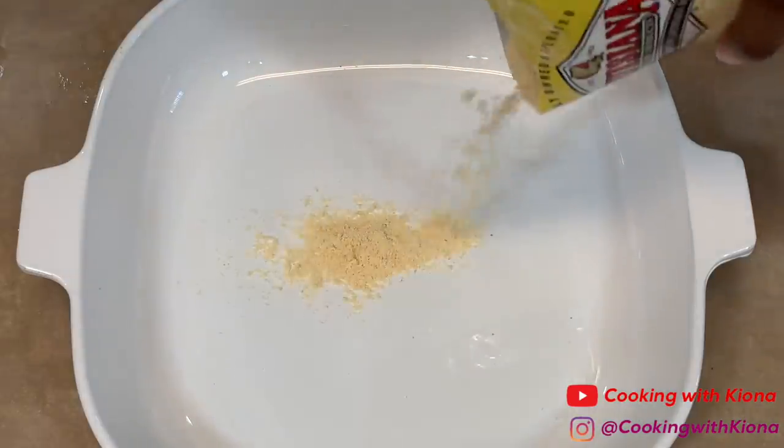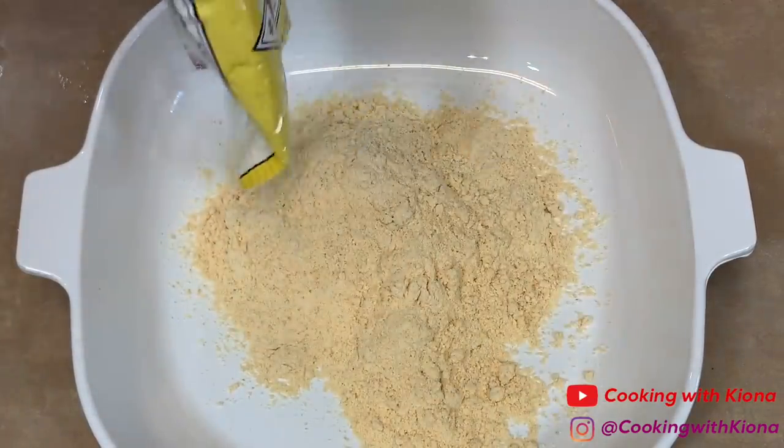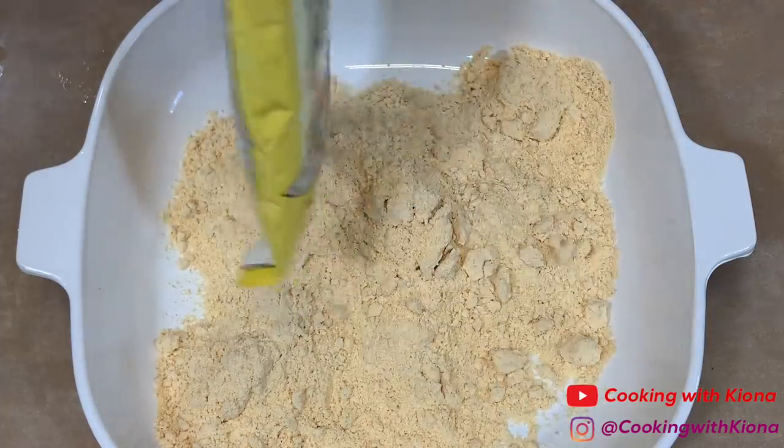My mom has a lot of fish fry that she bought and we literally never use it, so I decided to use it for this video. I wanted to see which one was better — fish fry or breadcrumbs.